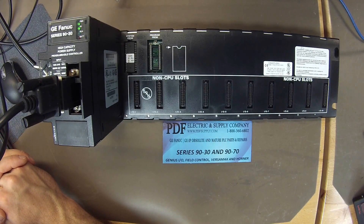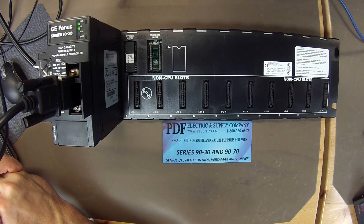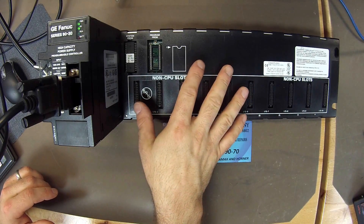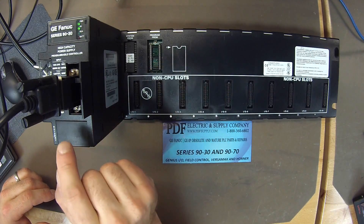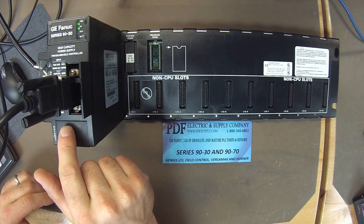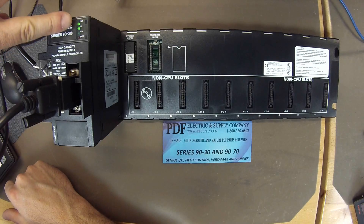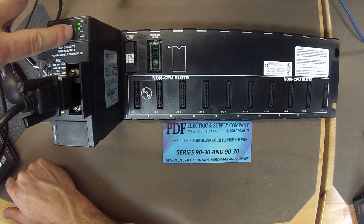Hello and welcome to PDFsupply.com. Today we're going to be testing an IC693 CPU-323. This is described as a 10-slot rack with embedded CPU, and it's being powered by an IC693 PWR-330 power supply. The power supply is powered up, as indicated by the power LED, and the CPU is okay according to the self-diagnostic, which is what this LED means right here.